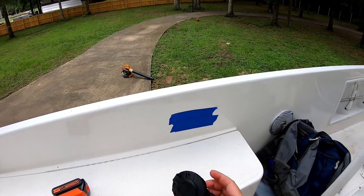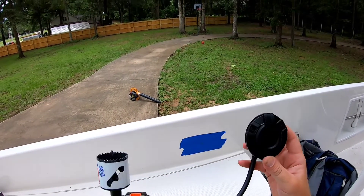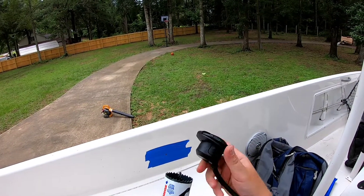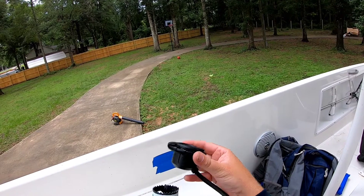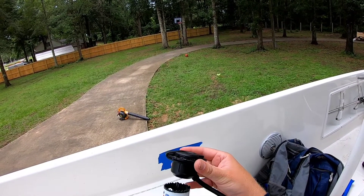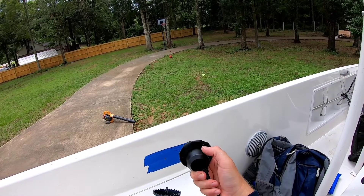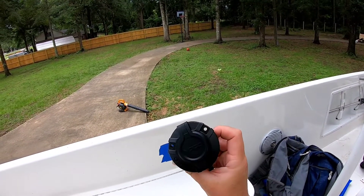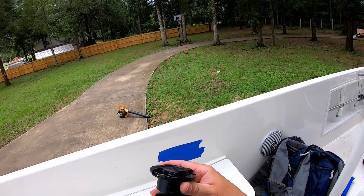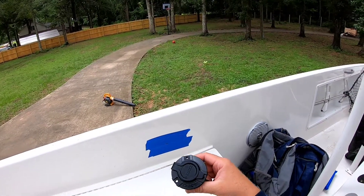Here's my AC port plug for my battery charger and here's my hole saw bit. I'm going to hold it up to it and make sure it's the right size — and it looks to be the right size, just a tad bit bigger, which is good. What we don't want to do is make a hole too big to where we can't drill our screws through, but it's pretty close so we're going to go with that.